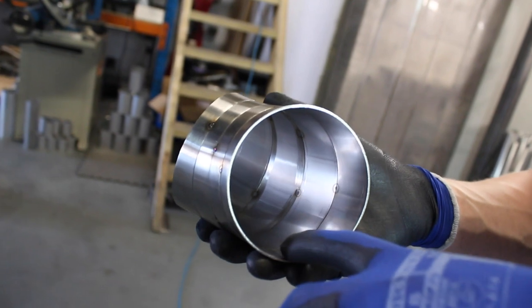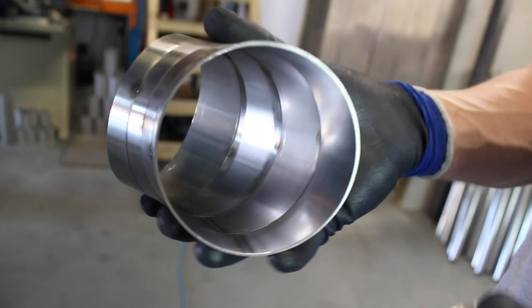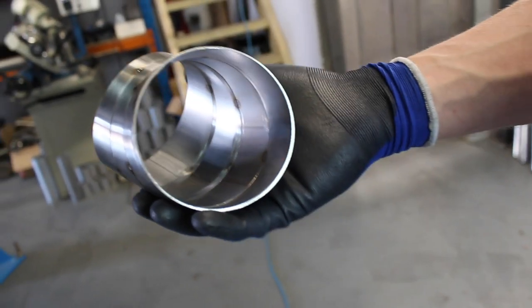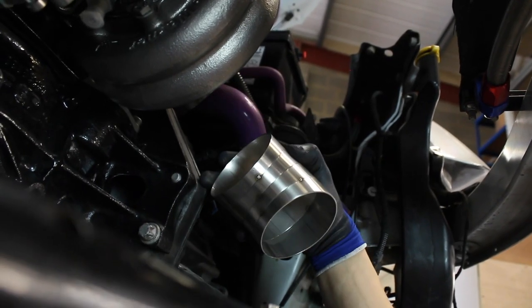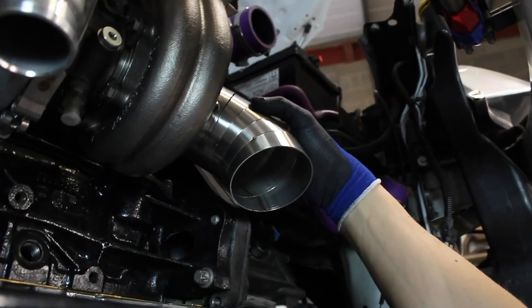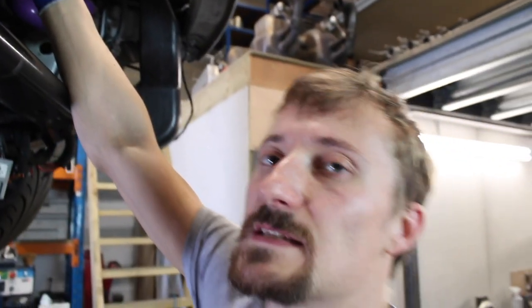We've got this tacked up now and you can see how we're kind of stepping the seam, which gives us a bend that is twisting at the same time. It's a bit tricky to see on camera but it is twisting as it's bending down. You can see we're still well within where we want to be to get down past the engine mount. I think I'm going to tack a few more with the same kind of twist and see where we get to.